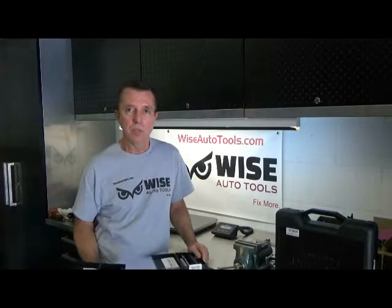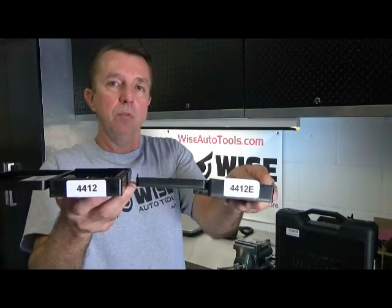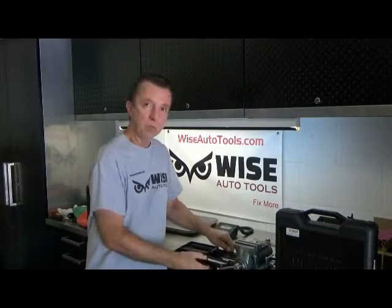Hi, I'm Dennis with Denlors and Wise Auto Tools. I want to show you the difference between the 4412 and the 4412E. These are Time-Cert kits for spark plug thread repair.